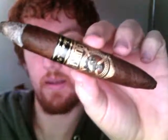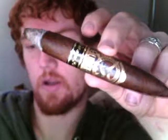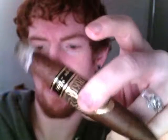I will come back to you at the halfway point, which will be this first band — the band is very high up — and then probably once more around here, and then once more at the actual nub. This is the Gurkha Vintage 2001 Legend Edition, the aniversario perfecto edition. If you're watching this review you probably already know that.